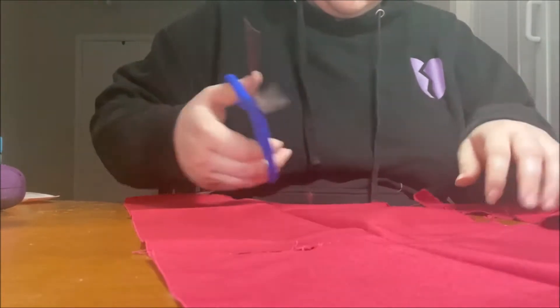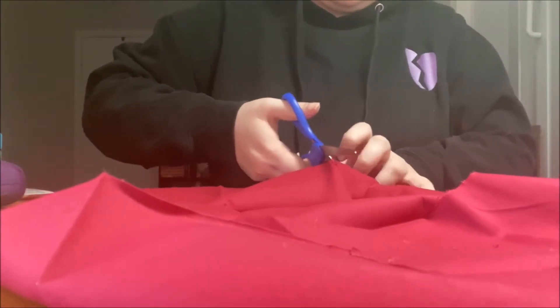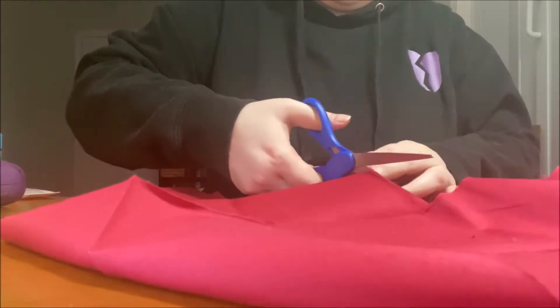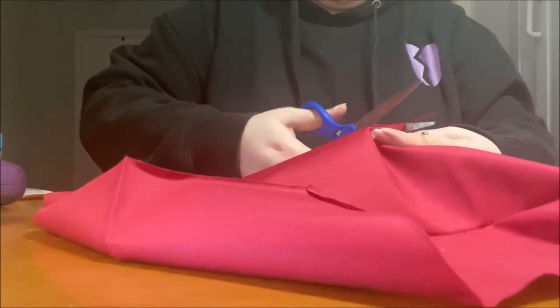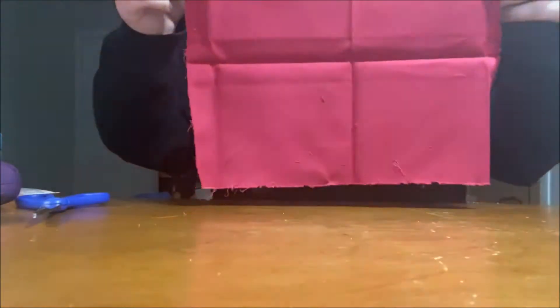I did mine roughly the size of a notebook. Once you cut everything, you'll have a vaguely rectangular shape for you to create your rice bag out of.